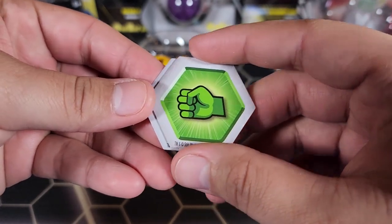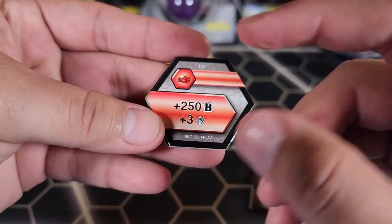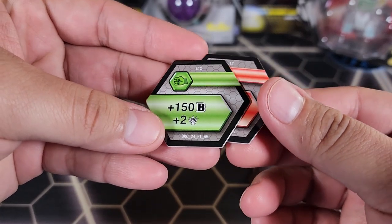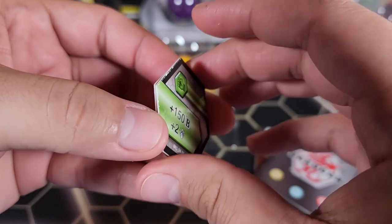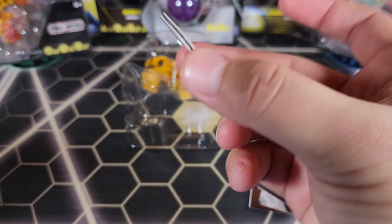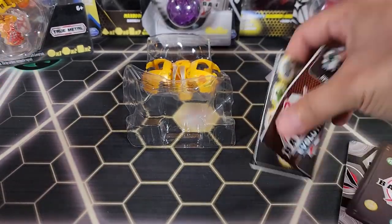Here we have the two cores that come with this Bakugan — a red fist and a green fist. The red fist is 250B plus three damage, very good. And then we have a really nice green fist as well — 150B plus two damage. Very good cores for what they are.